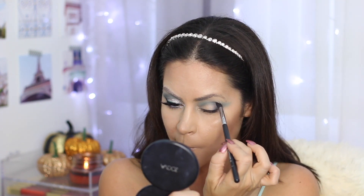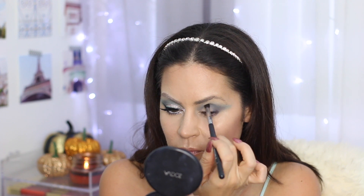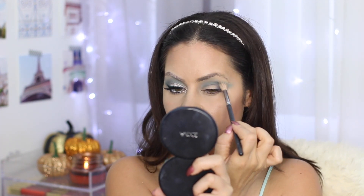With the darkest shade in the palette, I'm taking a pointier brush and starting by applying that on the outer V of the lid. I'm going to build that color up and gently drag it up into the crease as I'm blending. This is going to give a little bit of definition and drama. Then I'm taking a fatter, fluffier brush and just going over that to blend it out. Next, one of my favorite things in this look: the MAC pigment in Vanilla. I'm going to apply that onto my brow bone — I'm going to use this for a lot of different things in this look, because it has this nice iridescent finish that might not show up on camera that well, but in person it's amazing.